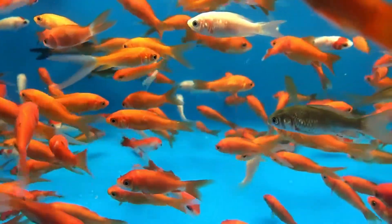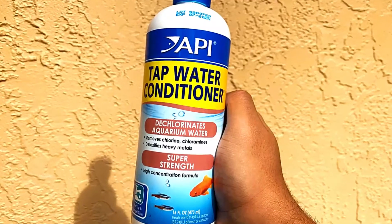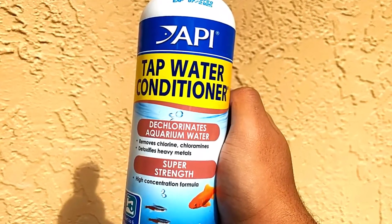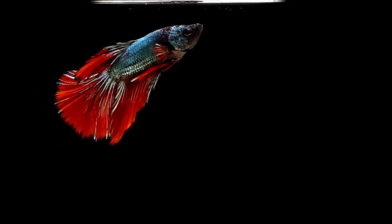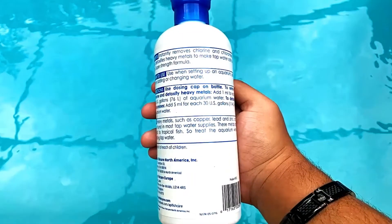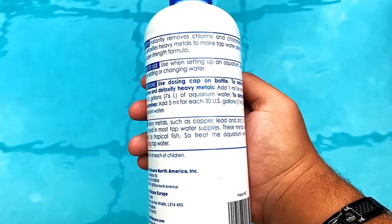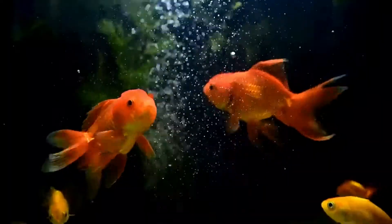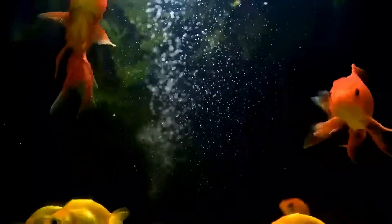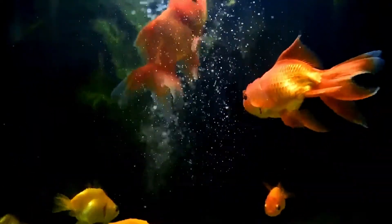Aside from removing chlorine, chloramines, and ammonia from tap water, API water conditioner also provides the added benefit of inducing a protective slime coating on the fish that helps it heal and protect itself from further damage after an injury has occurred. The use of an API water conditioner is indeed very important, especially when changing the water in your tank, because slight changes in the aquarium's water conditions may already have a significant and damaging impact on your fish and other aquatic pets.